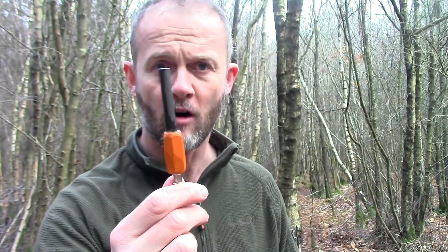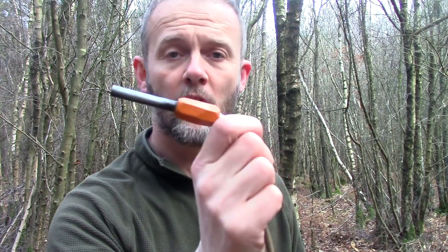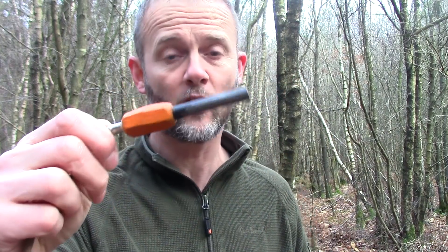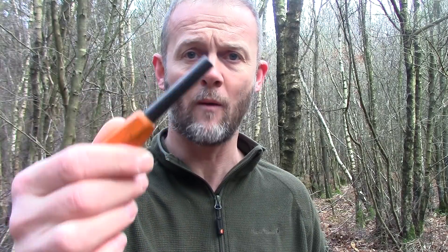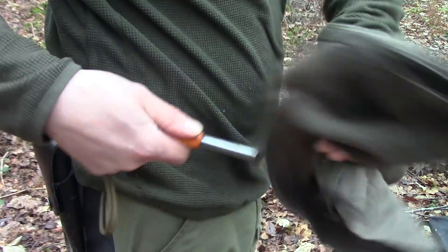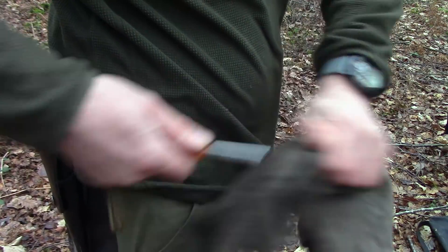Tip number two. Your ferro rod can and will corrode relatively quickly if you don't keep it dry. Once you've perhaps finished using it in wet weather, give it a quick wipe over, give it a quick dry either under your armpit on a dry piece of material or something like that, and put it away back in your pocket.